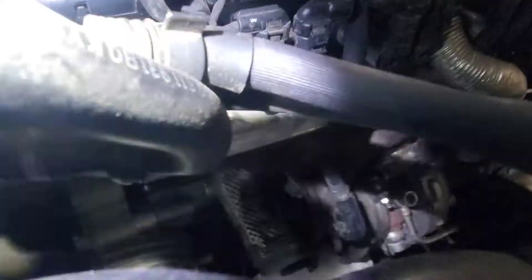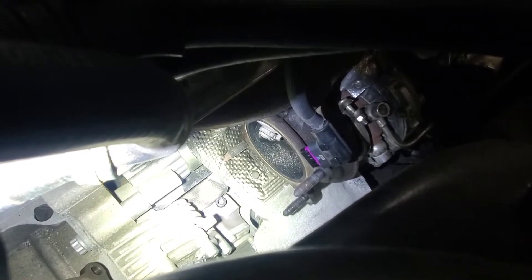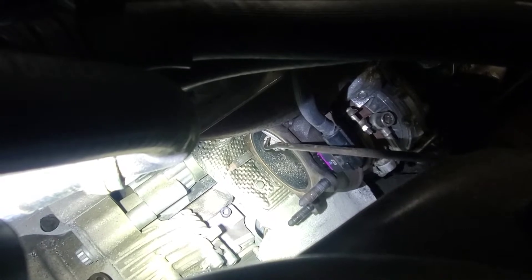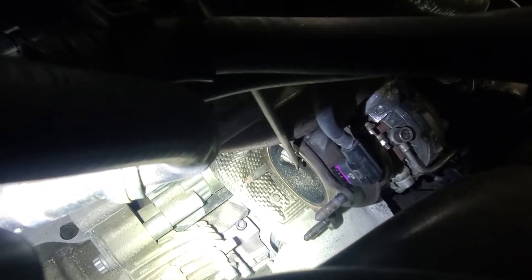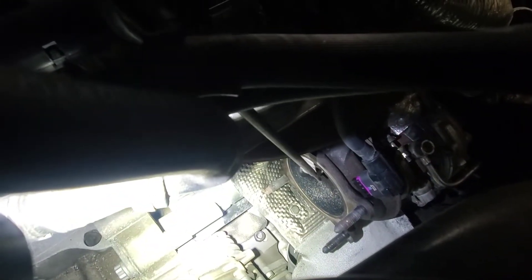What we're looking for is the wastegate. P0299 is an under-boost condition, and what happens is this wastegate here comes loose. Here is a better view — what happens is this wastegate cannot seal and then you get bad boost.